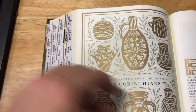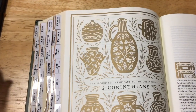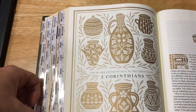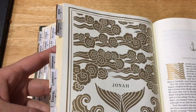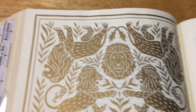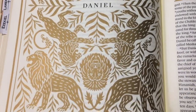It does have that yellow tinge, but that is not too bad — I think the yellow tinge makes it a little bit easier on your eyes. It is black letter, so there is no red in this Bible. My favourite artwork in this is actually in Daniel — you have got the lions. It is quite nice.